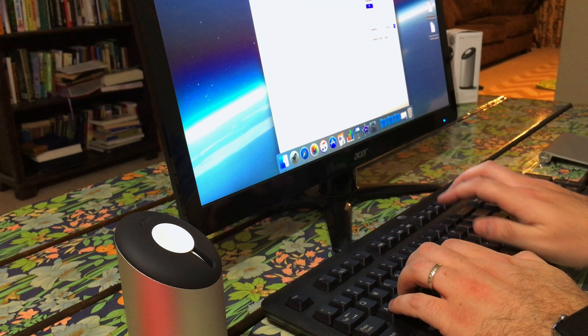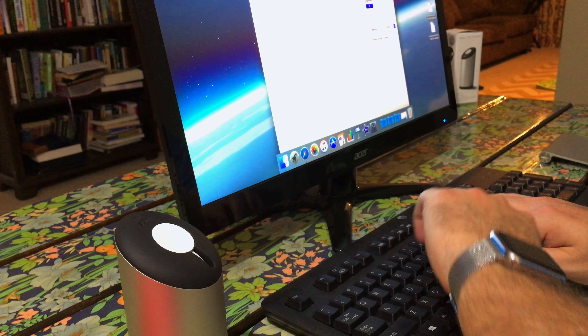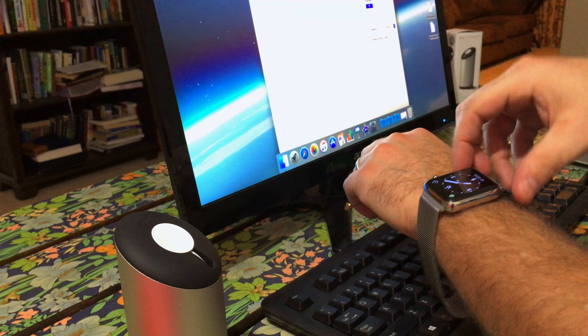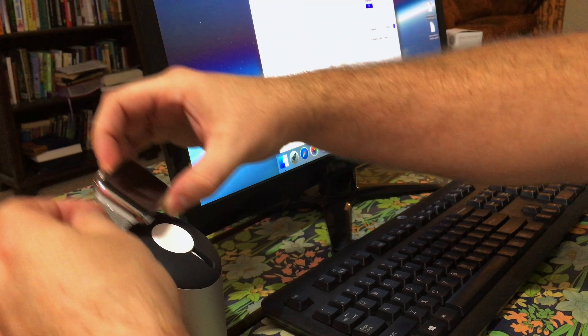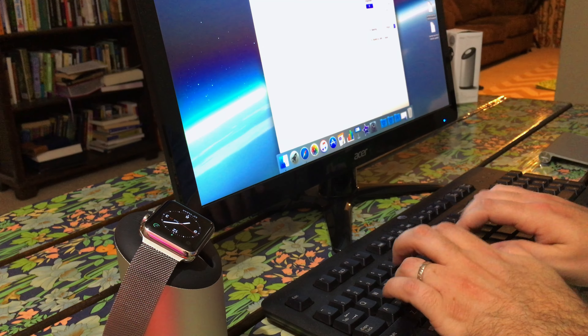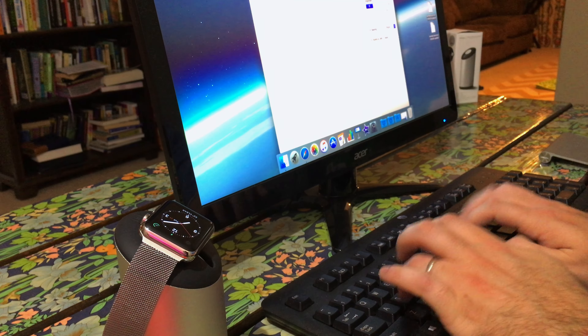The Apple Watch rests securely on the 30-degree angle top surface of the stand in either landscape or portrait orientation. Using the Milanese Loop band on my Apple Watch resulted in having to put the watch in landscape mode. There is one issue I have with the stand when the watch is oriented in landscape — the angle of the stand isn't steep enough to trigger the Apple Watch's nightstand mode, which leaves me with a watch face that is hard to read because it's rotated 90 degrees.